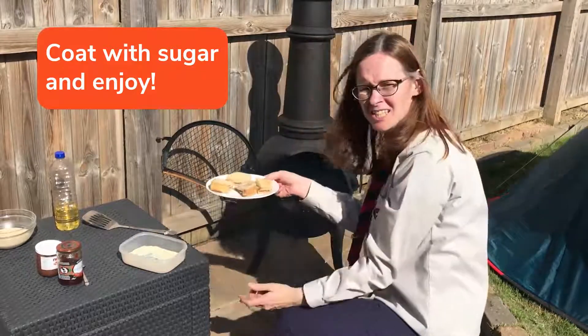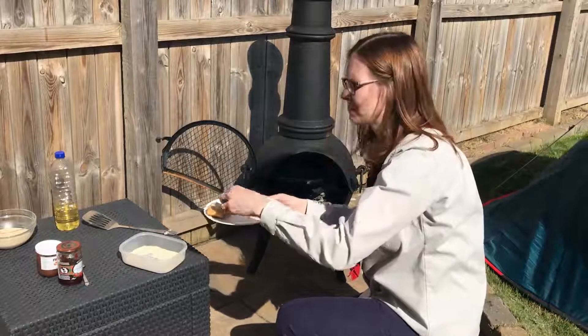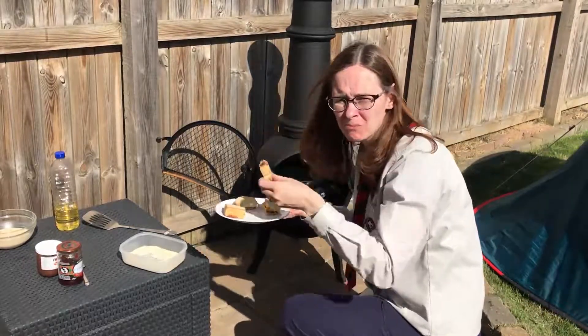There you are — four delicious camp donuts, ready to eat. I'm going to try one. Mmm, yummy! Okay, bye bye.